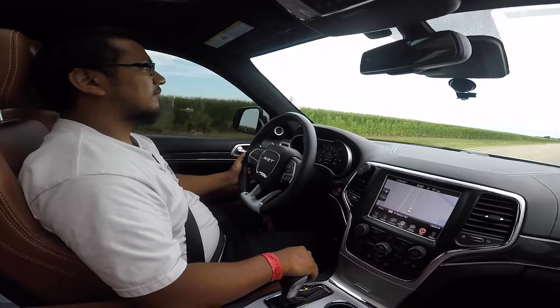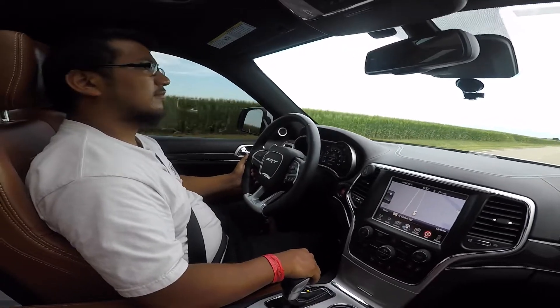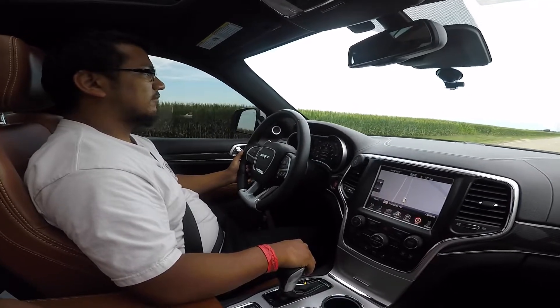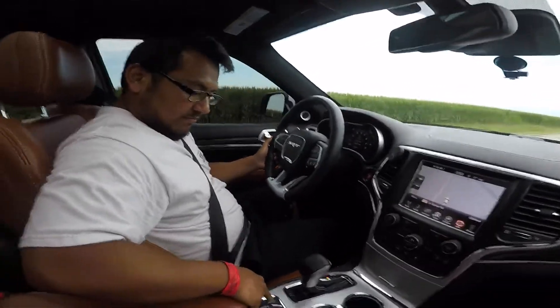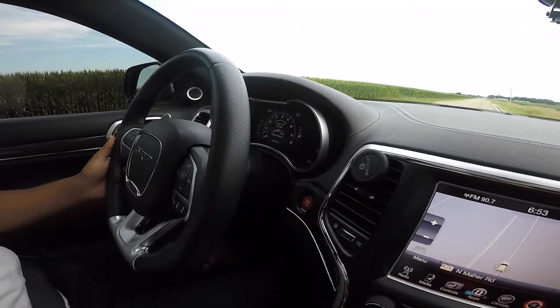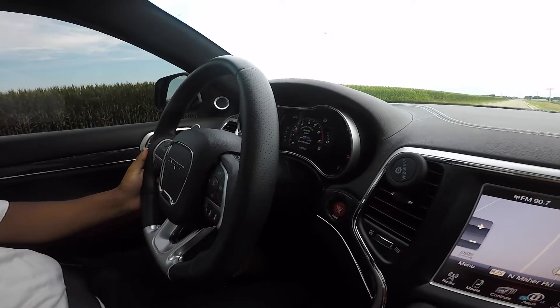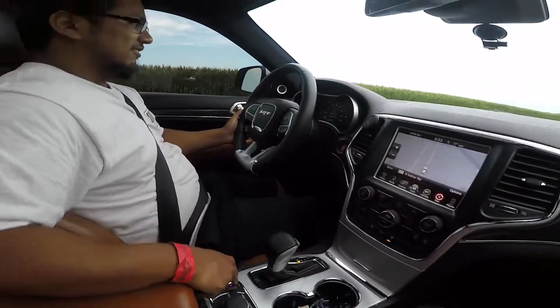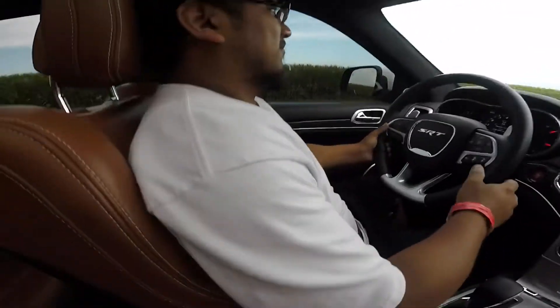Okay, right here should be good. There's nobody behind us. It's on custom mode. Just hit that launch button and follow the instructions. Why does my PSI go down? A bit quicker. There you go.